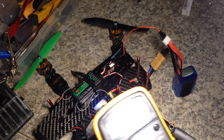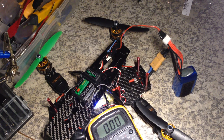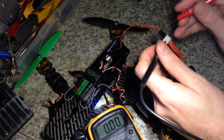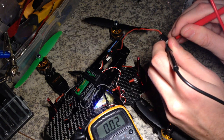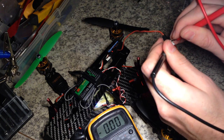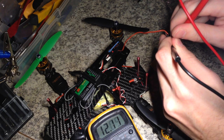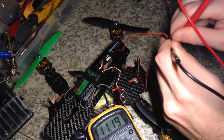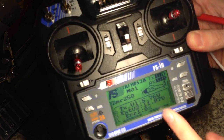But let's check it with my altimeter. I connect the same pins and you can see 12.12, whereas my receiver shows 11.87.